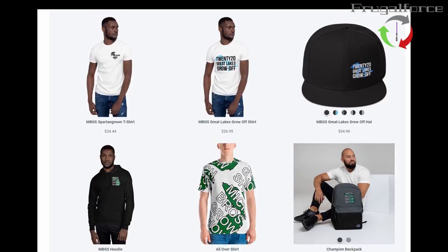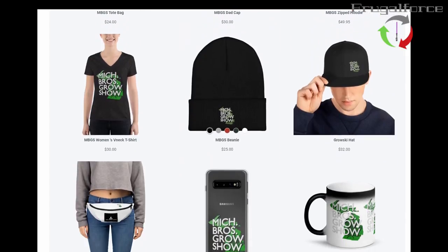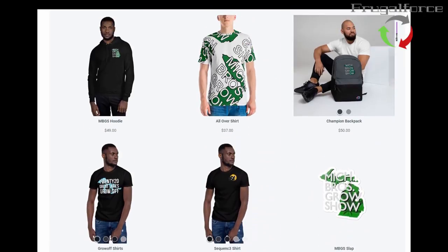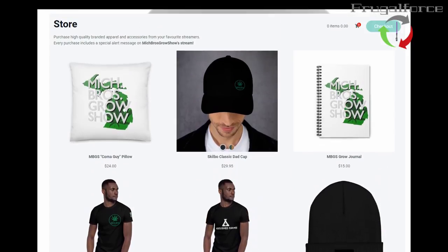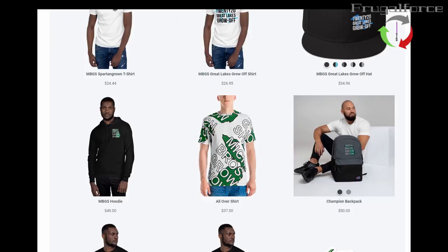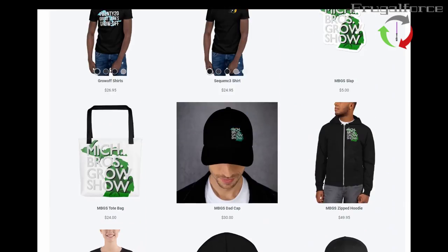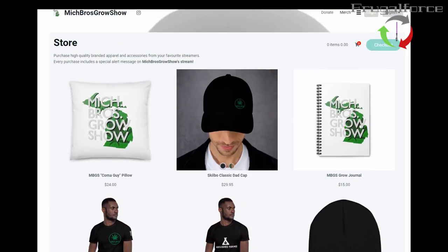You ever wanted to show your support for the show? Why don't you head on over to www.mbgs.live and check out our swag store. There's all kinds of goodies on here, an infamous Coma Guy pillow, swag that's personalized for most of the panel, and the ones that aren't on here should be coming soon. We have the official MBGS Great Lakes Grow Off swag on here.